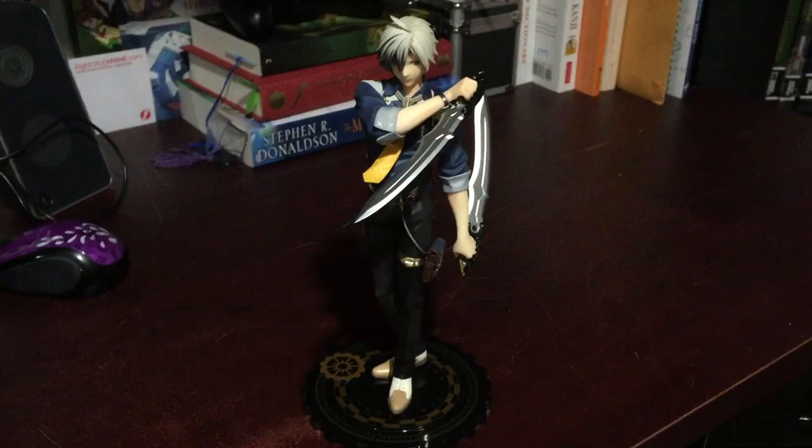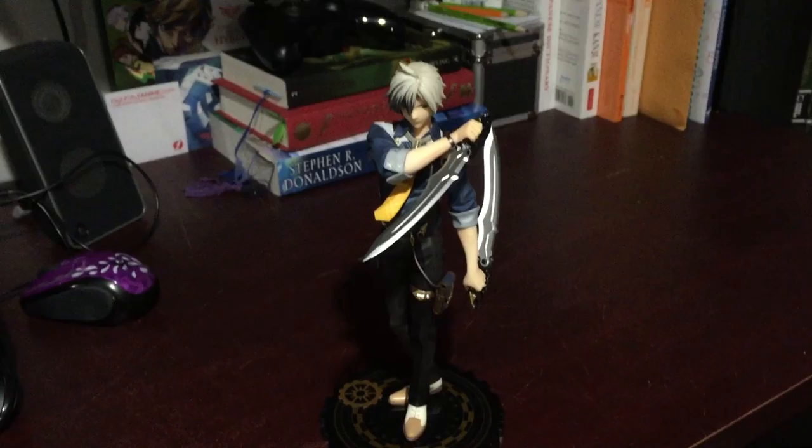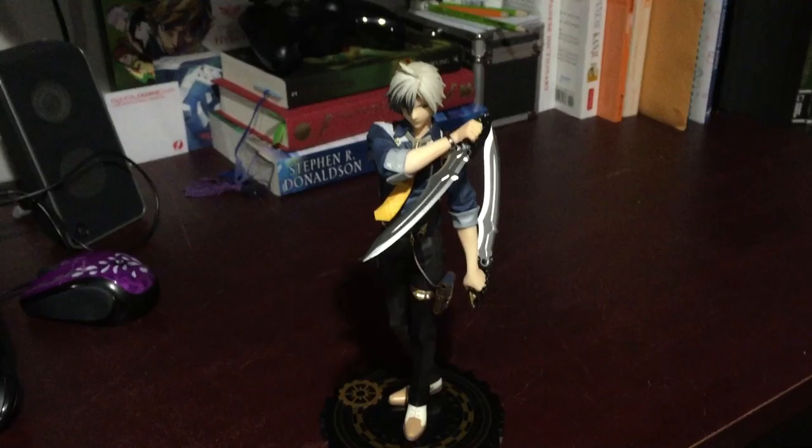I'll put a link in the description below to Tokyo Takamode, where you can either buy this figure or a figure like it. I get a small commission if you purchase from that link, so that's always nice — it helps me out a little bit.